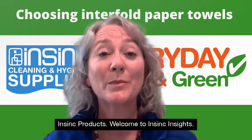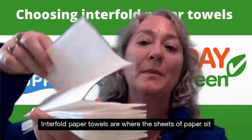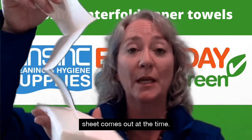Hi, Stephanie from NSYNC Products. Welcome to NSYNC Insights. How do you choose which is the right interfold paper towel for your business? Interfold paper towels are where the sheets of paper sit inside each other, and when they're pulled out of the bottom of the dispenser, one sheet comes out at a time.